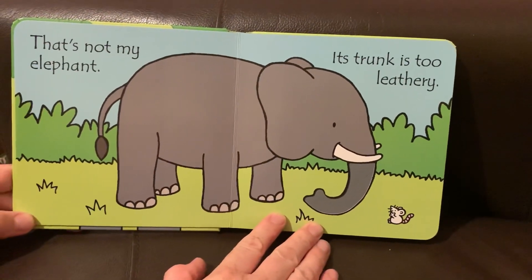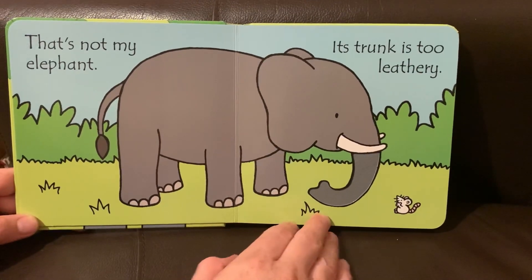That's not my elephant. Its trunk is too leathery.